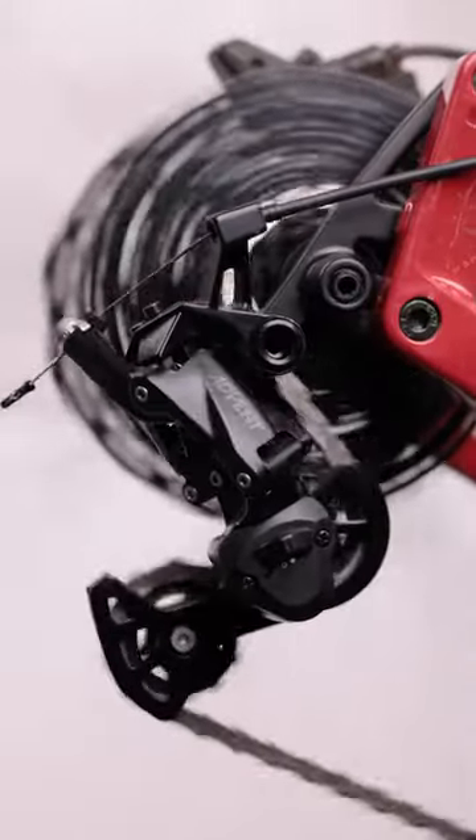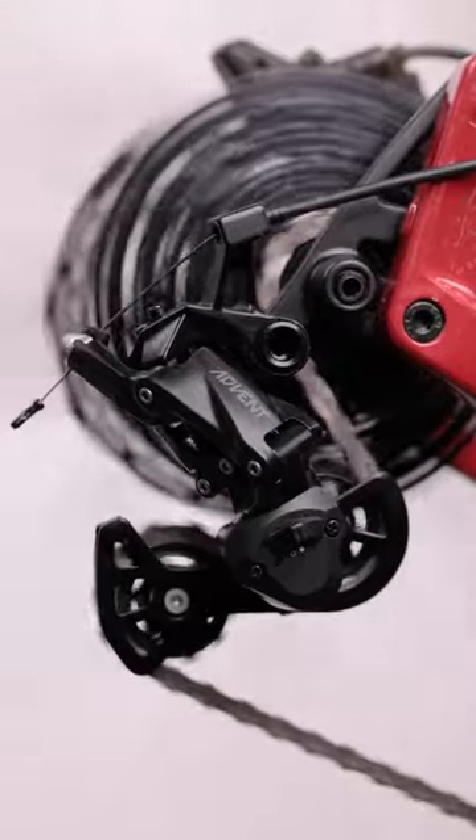Basically, you can ride the heck out of them, and they won't let you down, no matter how big your wheels are.